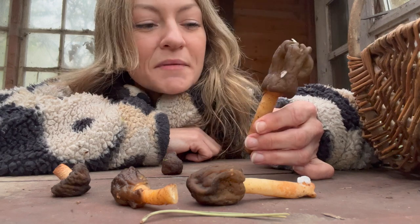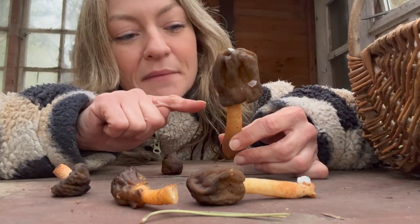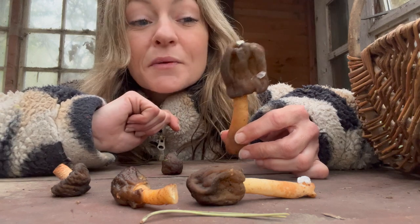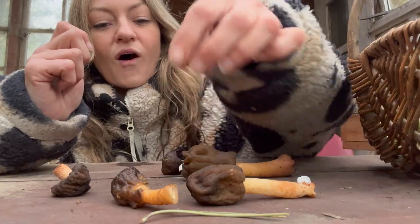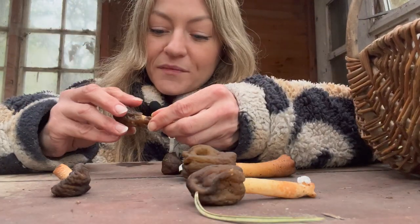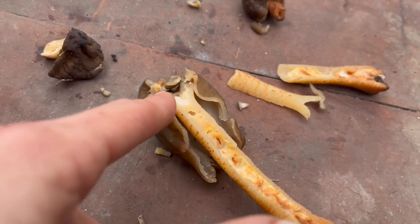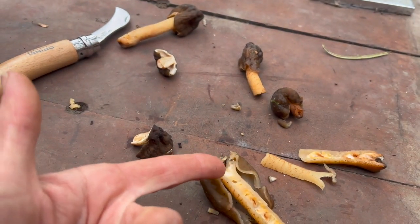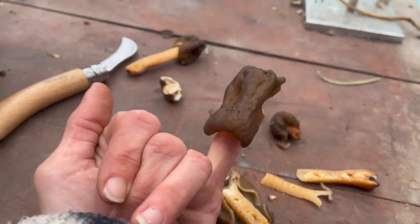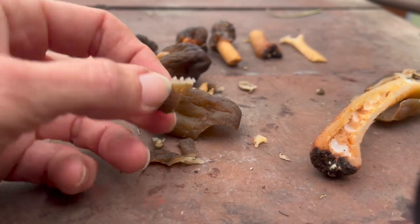These are also called the thimble fungus because of these little thimble-shaped caps, and they're also called the bell morel for the same reason. If I take the cap off the stipe - the cap only attaches at the very tip. So if you imagine a thimble on a finger, the stem only attaches where the very tip of your finger would touch the thimble.